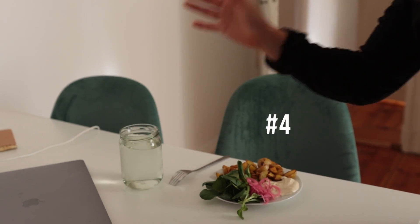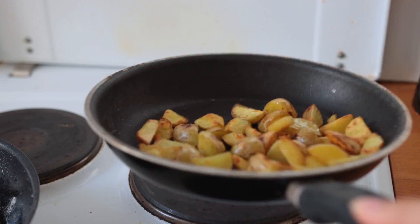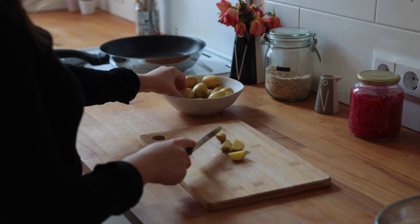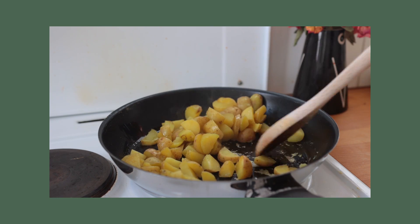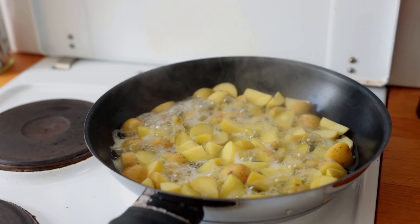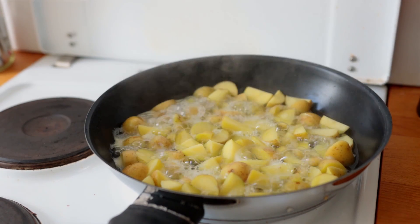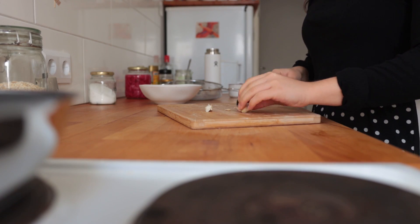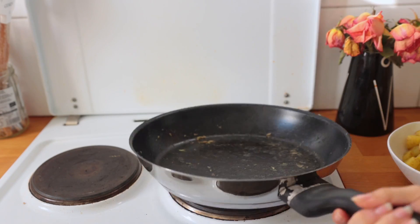Moving on to recipe number four: a crispy potato bowl using the stovetop only. Grab some potatoes, wash them, and cut them into little bite-sized cubes. Add those cubes to a large non-stick saucepan — mine's not non-stick, we'll get to that in a minute. Add some water and let these potatoes boil or steam for about six or seven minutes until they're almost completely tender but not super soft.